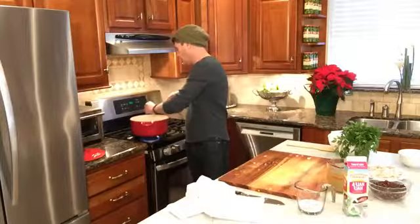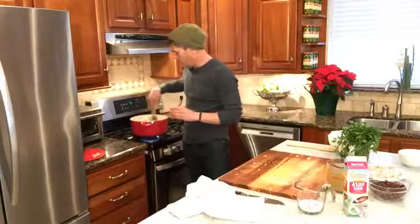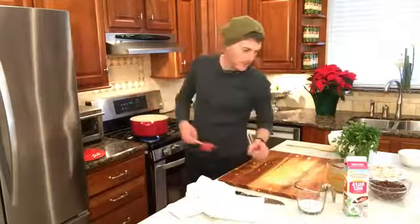I'm going to put in the salt — half a teaspoon — and a quarter teaspoon of pepper, and let it get going. That smells good, right? So let me see where you guys are. You're in Choctaw, Kathy — you're just hanging out.